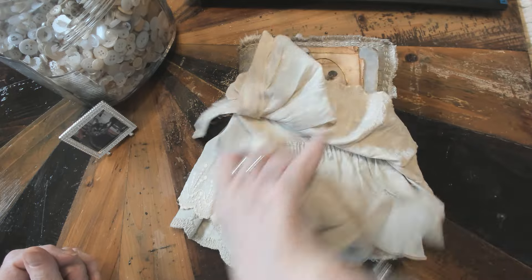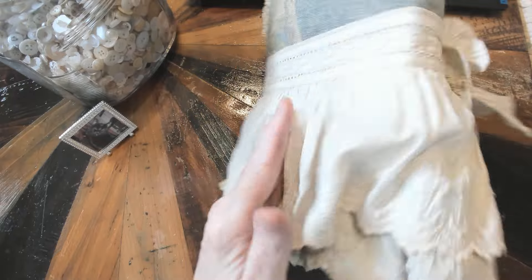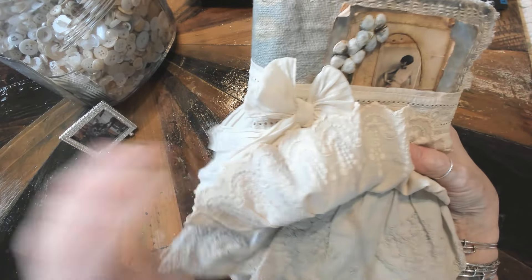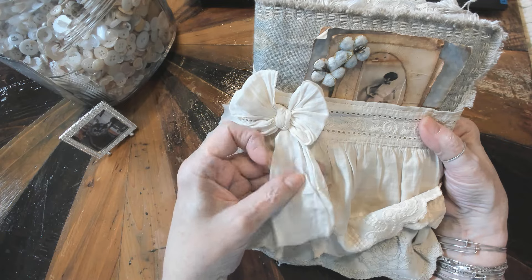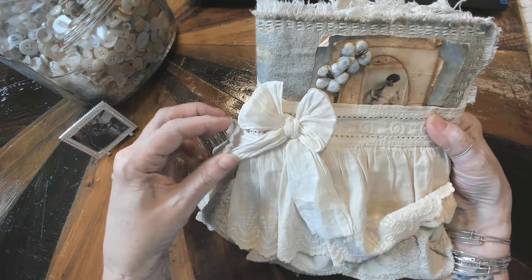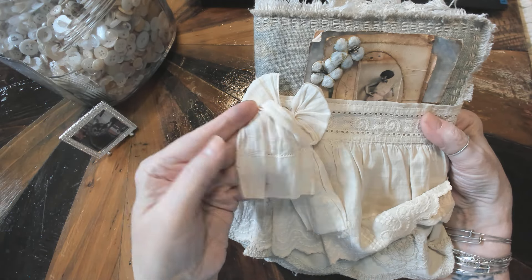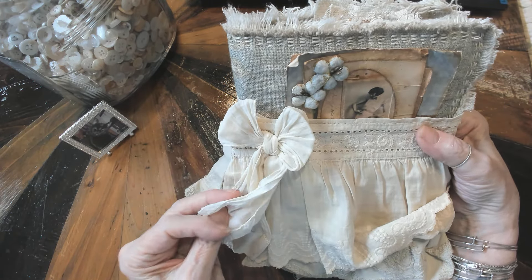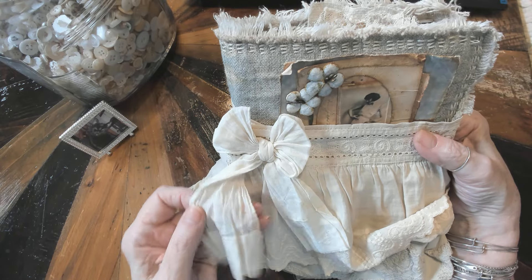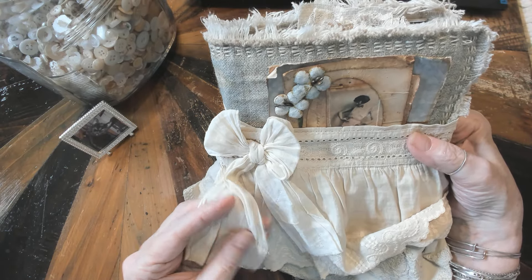And as you can see, it just wraps around like a skirt. This piece that I used for the bow is off of another christening dress — it is the sleeve. I just left everything on it as is. It's got raw edges and it's just really, really sweet and thin and so soft.